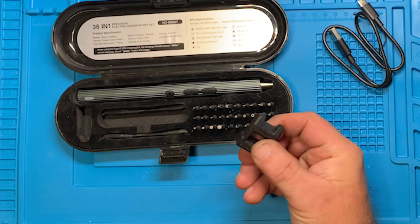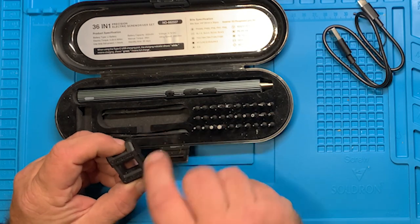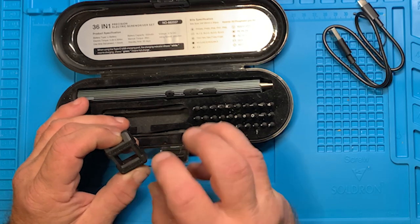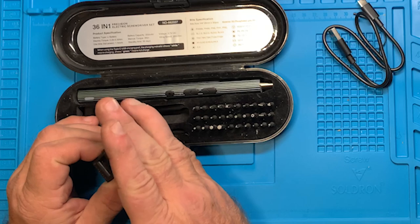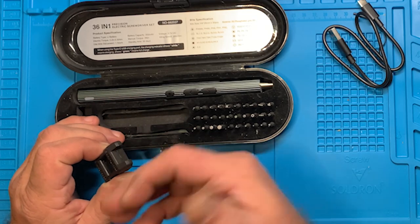All these magnetizer/demagnetizers work the same way. Usually the inside section — because of something in the way the magnets work together down here — creates a field that will magnetize a piece of metal. The outer section is the opposite, like a negative pole between the two, so when you come in here it reverses the magnetization process.